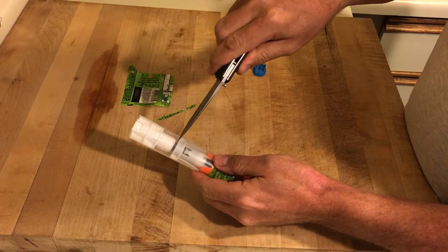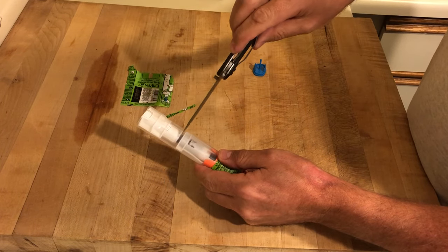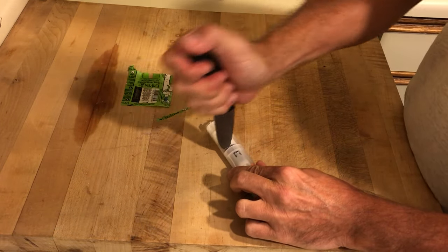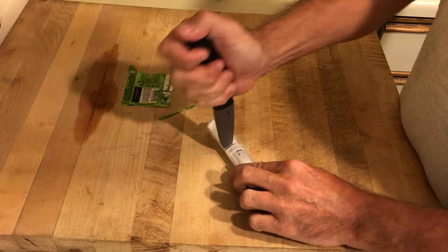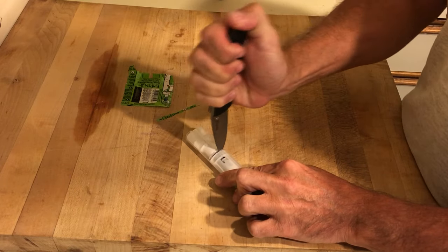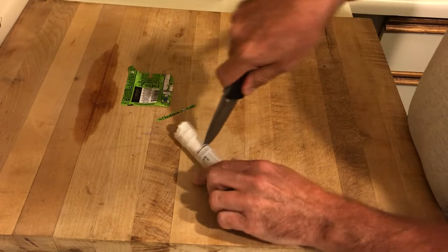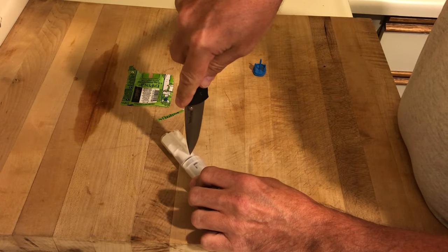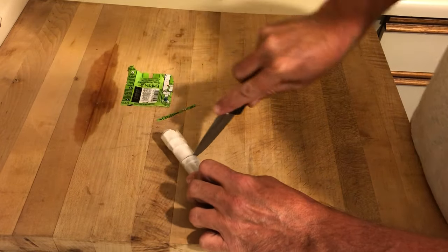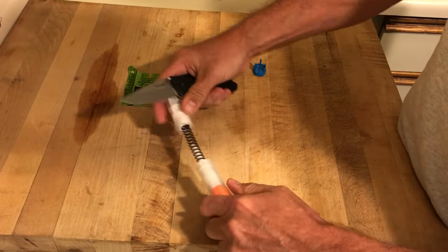Here you can see there's a natural separation between the two firing mechanisms of the pen. Gently and carefully, take your knife and cut right between these two sections. If you use a rocking motion it's probably easier to cut the plastic. Be careful not to let it shoot out because there's a spring in there that's going to take off when you open it up. Work your way around the EpiPen to the other side and cut through all the way around.